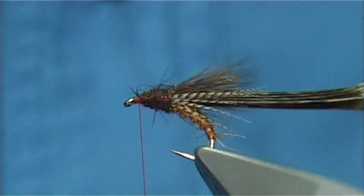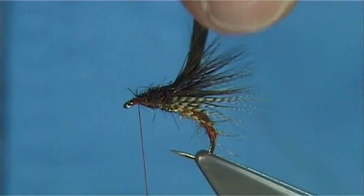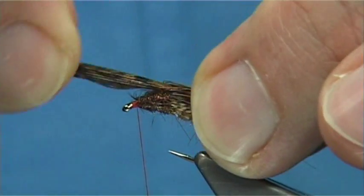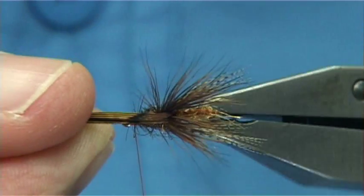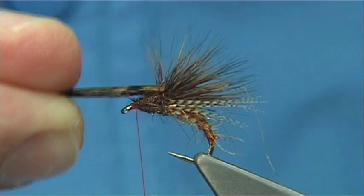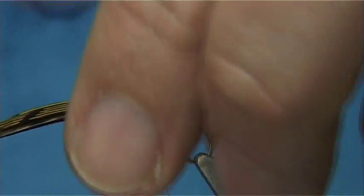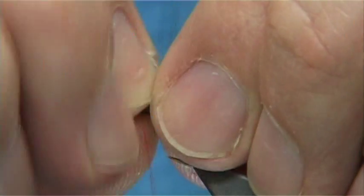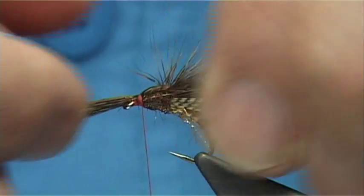We have our deer hair ready to come through. Simply push it straight up and bring it straight through the thorax dubbing, then pull back the deer hair. You'll find that you get a nice even split — see there. Come over the top. That's like the wing opening up just before it's ready, or just as it's hatching. It's a great pattern — one of Davey's, I would say one of the nicest flies I've tied.